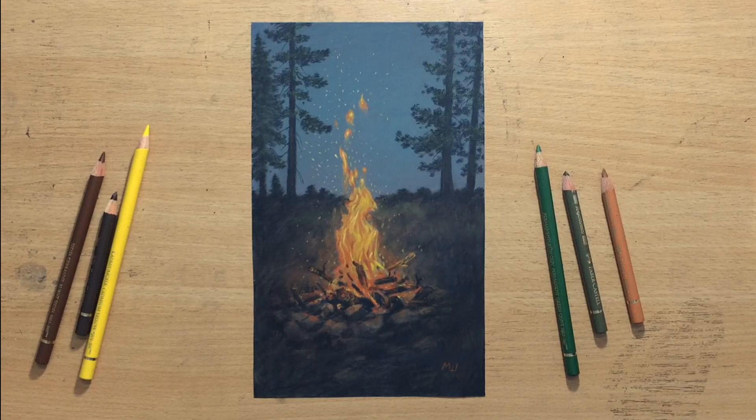Hello and welcome to my channel. We have an interesting little scene today — it's a drawing of a campfire in colored pencil. It's a good opportunity for me to practice drawing fire, but it also has some elements of landscape which I always like to do. So I'm going to take you through the drawing process.